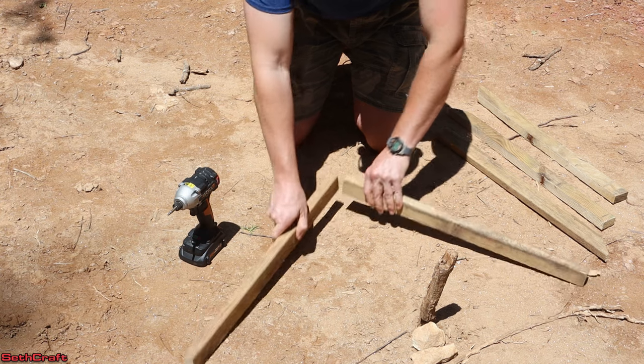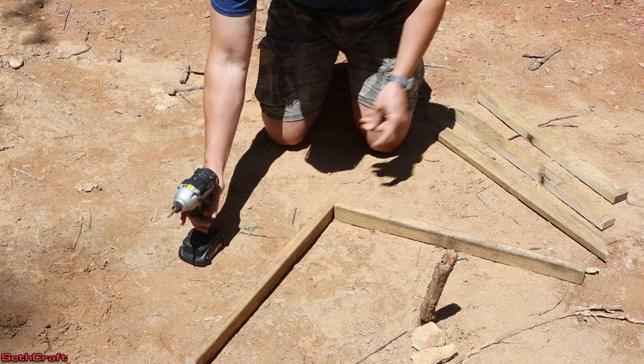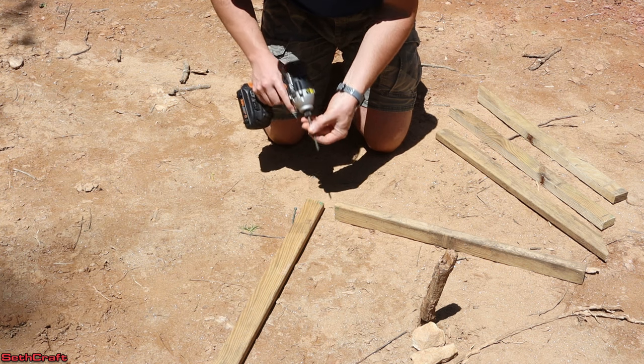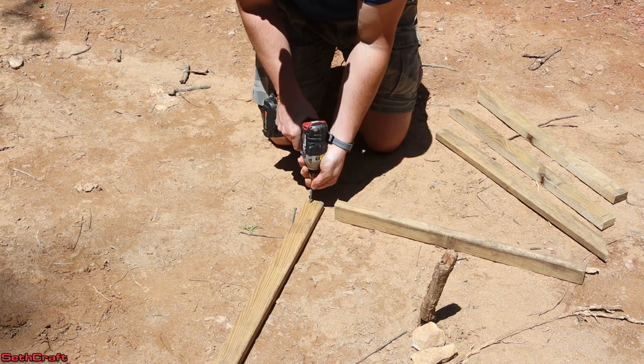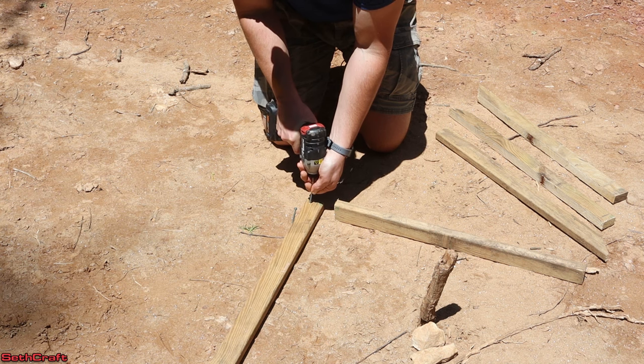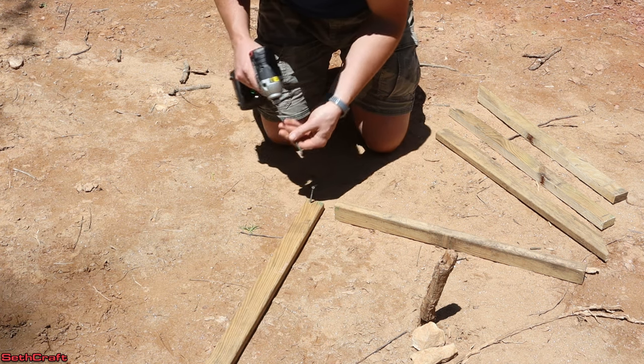I'm going to use some exterior screws here to get this going. I just cut these boards out of a decking board, and you can use two by fours if you want or buy some batter boards that are specifically designed for this kind of application.